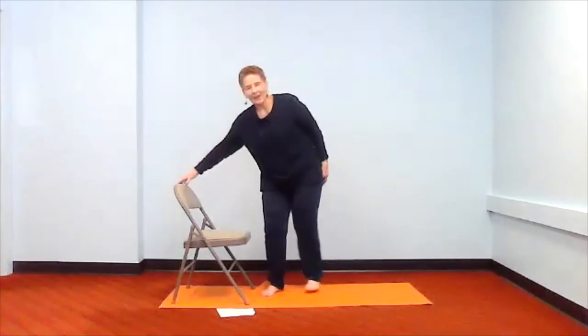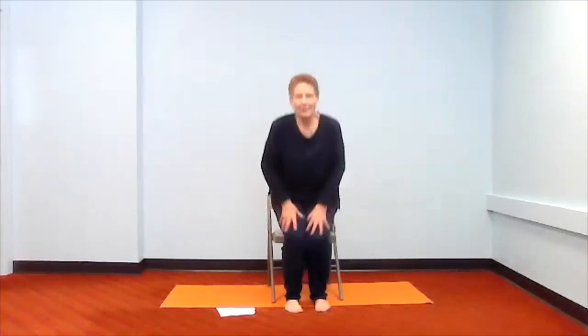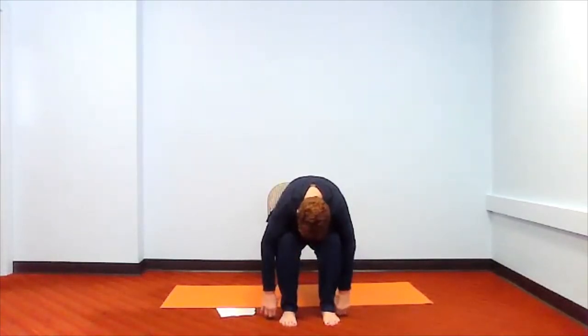Now let's come back to our chair and sit down. Before we move any further, let's go ahead and take a forward fold. Bring your hands up over your head, we're going to hinge at the hips, come down over our lap, tucking our chin and relaxing. Release, then come on back up.